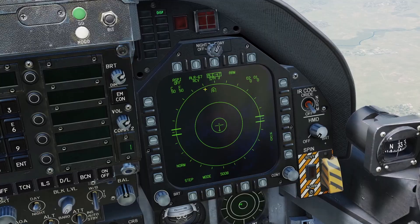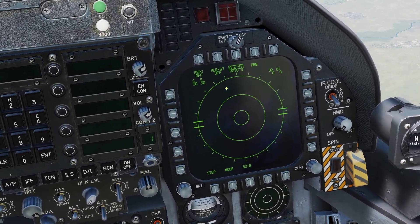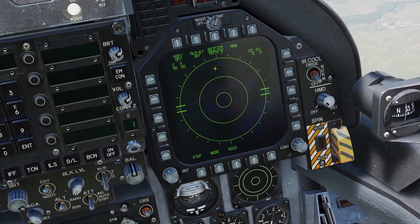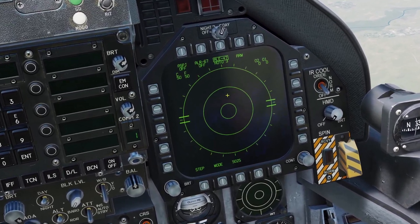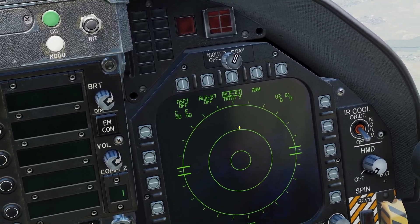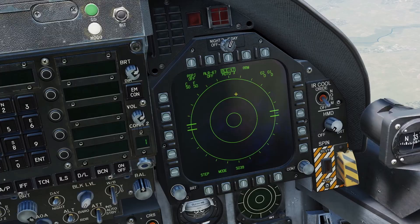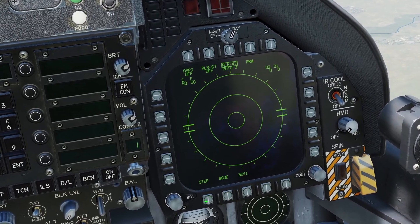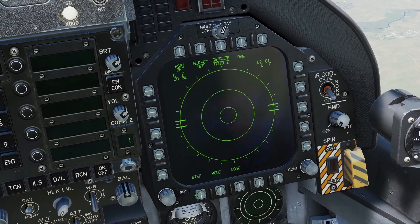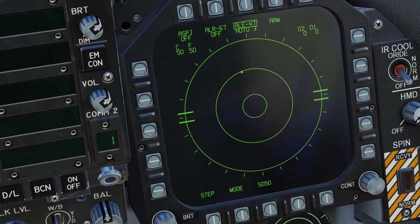Last is automatic mode. It's basically the same as semi-automatic mode — the only difference is that instead of asking for your permission, it will automatically start dispensing whenever there is a threat. I'd recommend not using automatic mode because it tends to waste chaff and flares. Just like with manual and semi-automatic, you can press the step button to cycle through different manual programs, and pressing the countermeasures switch aft will activate the currently selected manual program.